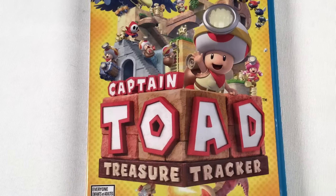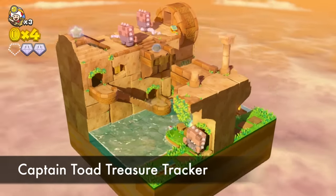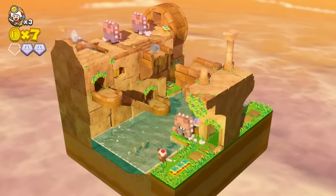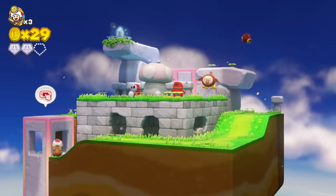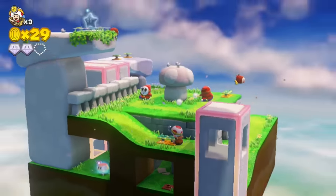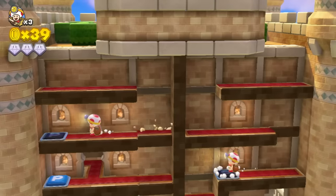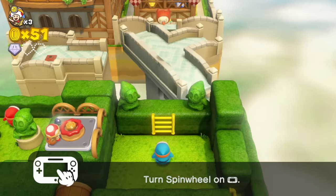Captain Toad Treasure Tracker — this started off as a mini-game in the Super Mario game and they made a full version of it. I love this game. It's a 3D puzzle game that uses the gamepad to look around and interact with the environment. You often have to rotate the screen to see what's behind you. It can be a challenge if you want to unlock everything, but it's a lot of fun and you can beat it in a few days. It's not super long but there are plenty of extra challenges.